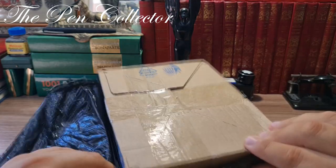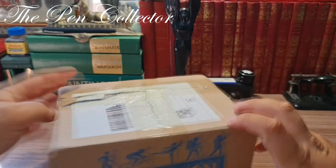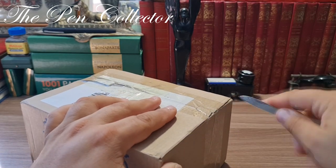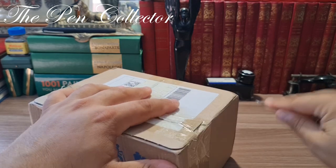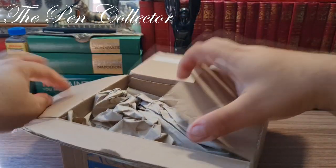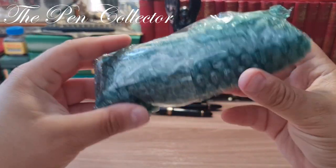As you can see, the box is quite simple — we have a box from Decathlon. This is the front of it. Now I'll make a hole here to open it. Inside we have some packaging, another package, and that's it. This is the box and this is the content. I'm so excited!